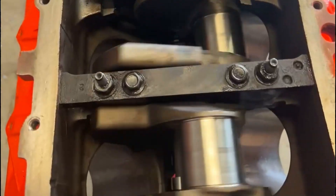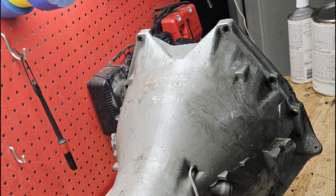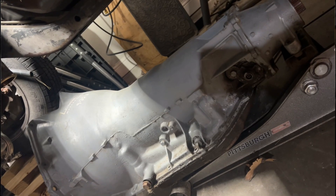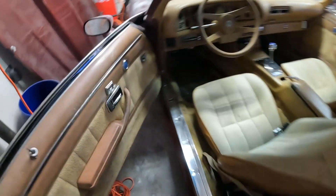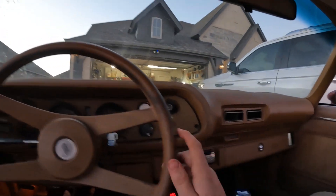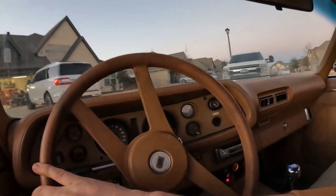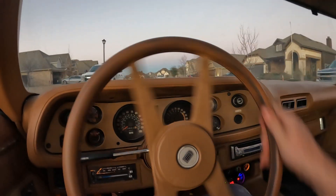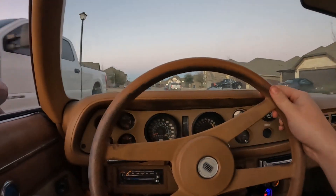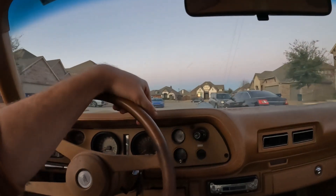I knew I didn't want to run the 4L60, so I wanted to do a Turbo 400. I found what seemed like a great deal on a Turbo 400 on Facebook for about $300 — was told it was rebuilt and good to go. Not knowing much, I picked up a BOP transmission. For you Pontiac guys, that's a completely different bolt pattern from the LS. They do have adapter plates, so I ran one to make that BOP transmission work. The problem is that adapter plate pushed the torque converter too far away, so I had to run spacers to get the torque converter to the right depth.